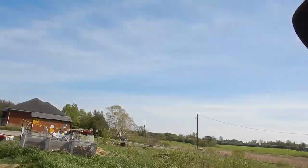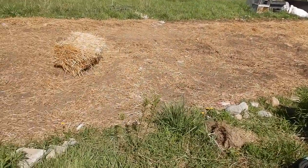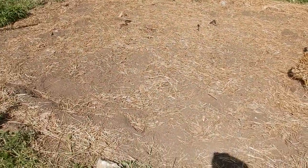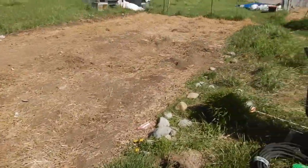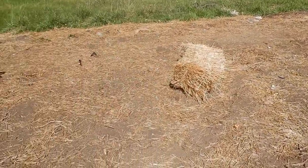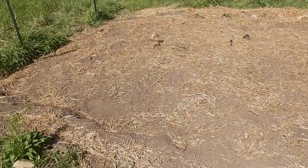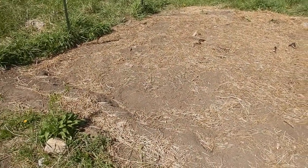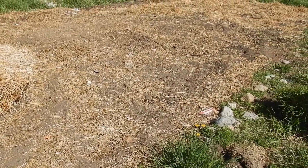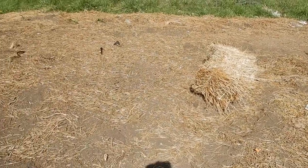I don't know if you saw how much the chickens did in this area, but it was full of straw like this end of the garden. I don't know what they did with the straw, but they've worked it all in. So now we have to mound it again with some new soil and broad fork it before we can plant.